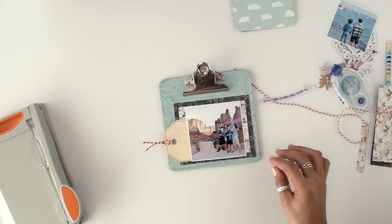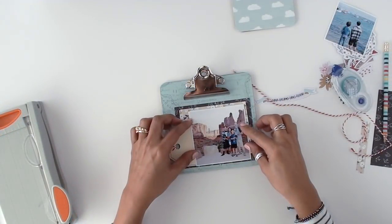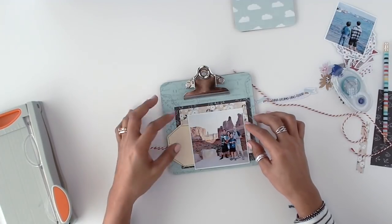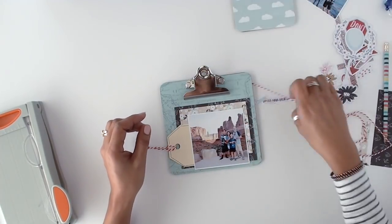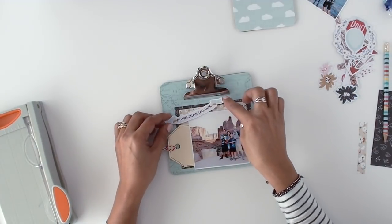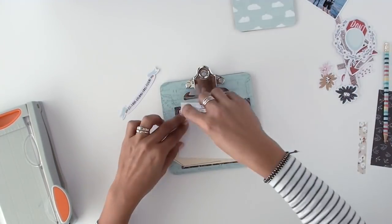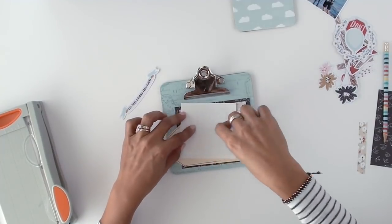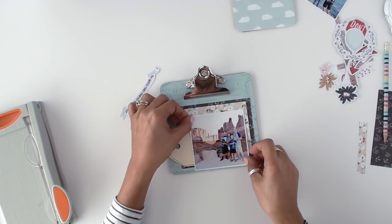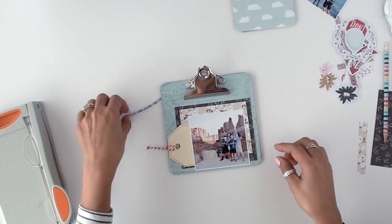Very simple little layout, and I think — I hope — these are going to look cute. I'll try to take a photo of where they end up being hung in my craft room. All the little embellishments there came in that perforated die-cut sheet, which I mentioned a little while ago.